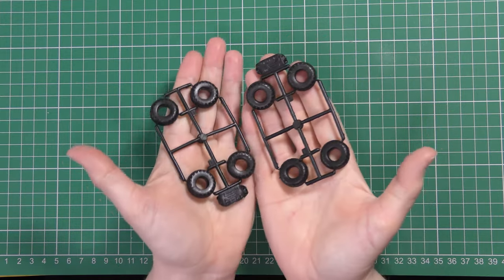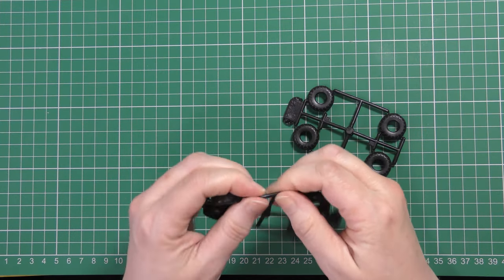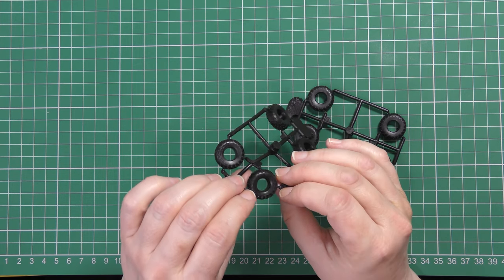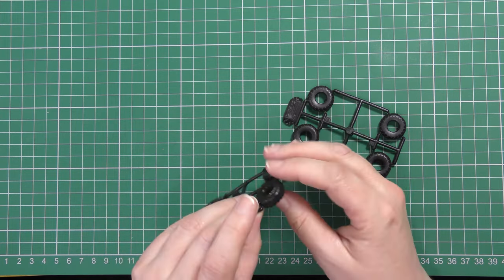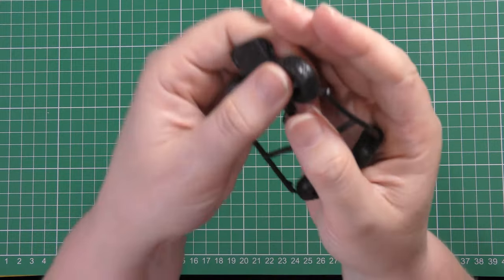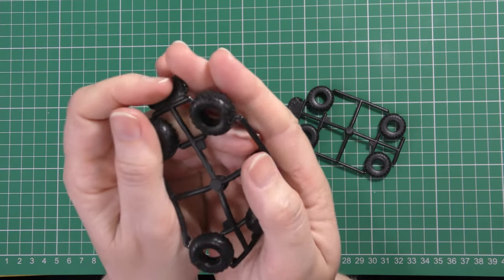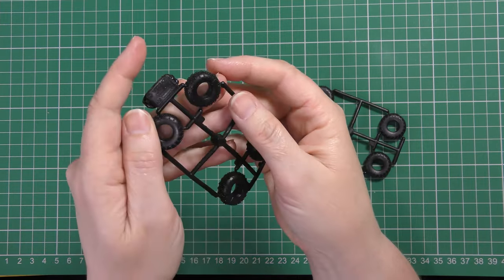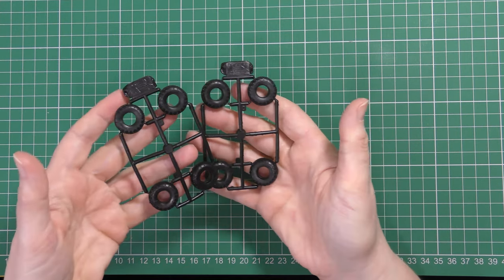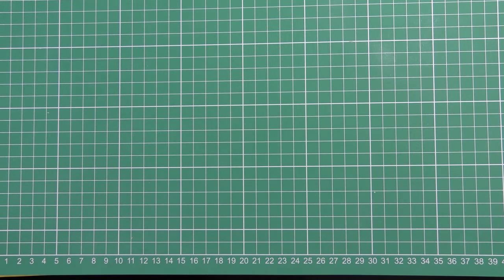Along with that you get eight black vinyl-style tyres. They don't have any sidewall detail particularly, but the tread pattern is moulded quite nicely, although there are lateral seam lines running around these tyres as well as a radial one around the inside of the tread. Vinyl rubber tyres aren't to everyone's taste — I don't really have an opinion either way personally, but I know they're not to everyone's taste.